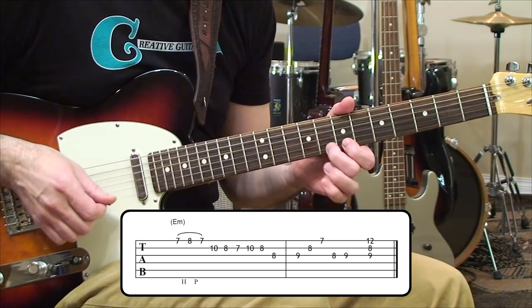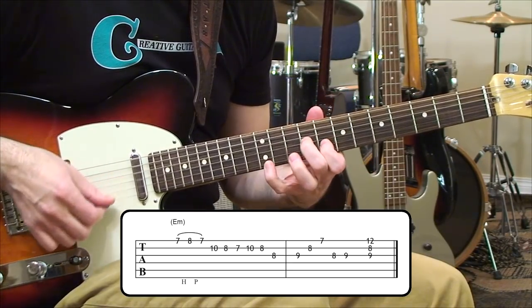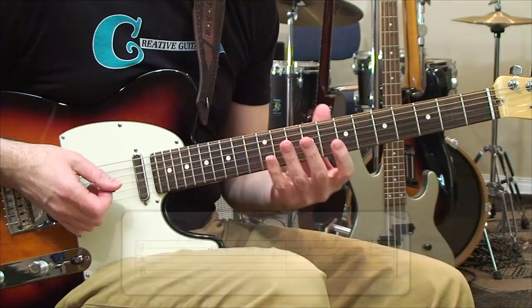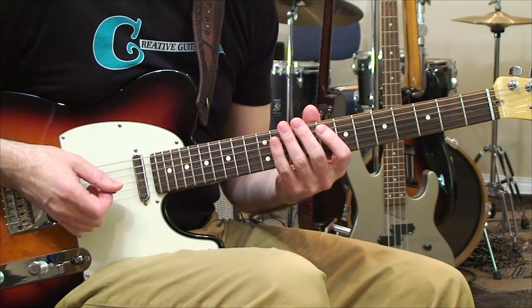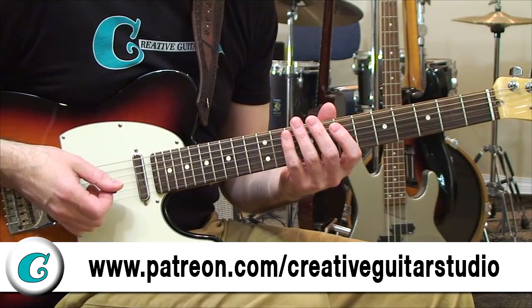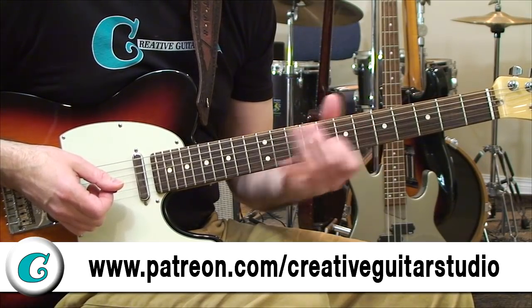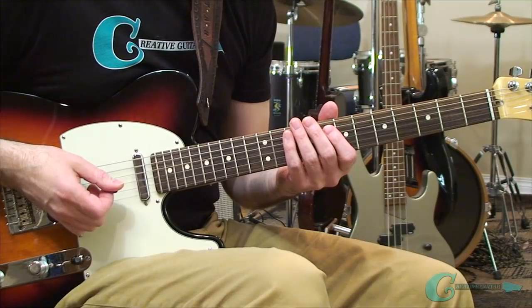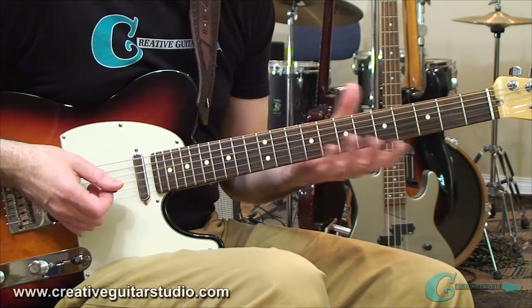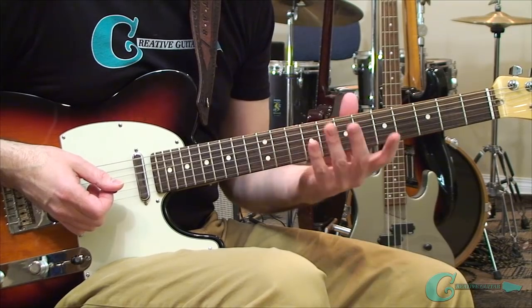So altogether, that's the resolution shape. All this stuff is going to be in your handout. If you're a Patreon member, you're going to get all this, and it'll give you a chance to really get some interesting concepts happening with the shape. However, in the Patreon video we're going to dig a lot deeper into this and help you understand the movement strategy, and I'll also have a melody for you in that lesson.